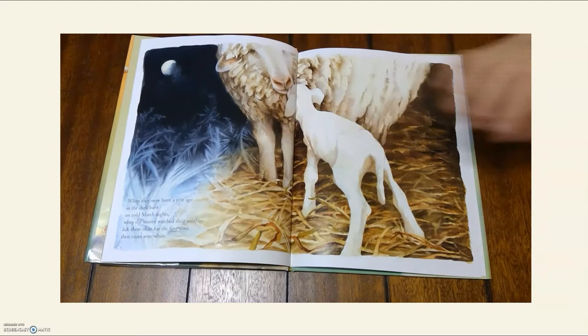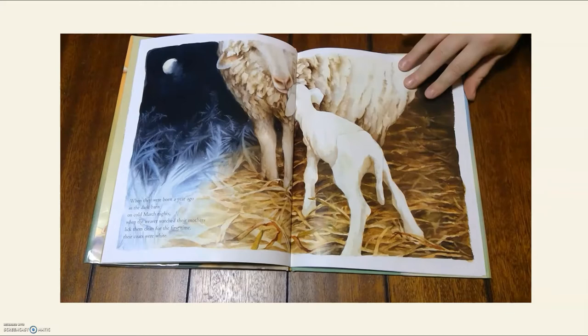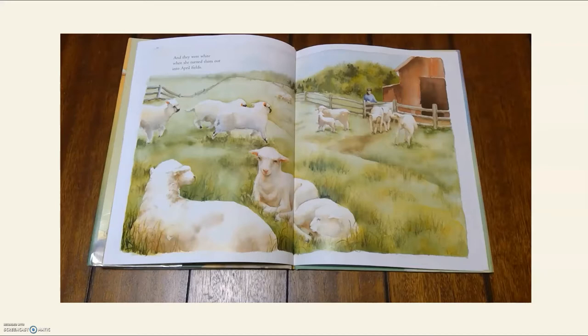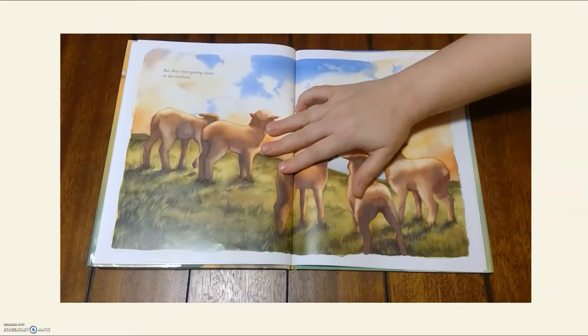When they were born a year ago in the dark barn on cold March nights, when the weaver watched their mothers lick them clean for the first time, their coats were white. And they were white when she turned them out into April fields. And in July, when she washed and combed them and loaded them into the trailer for their trip to the state fair, they were white and bright, and they won first prize. But they were getting closer to the rainbow.